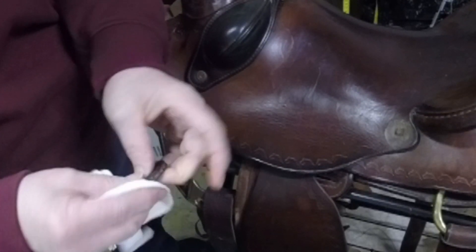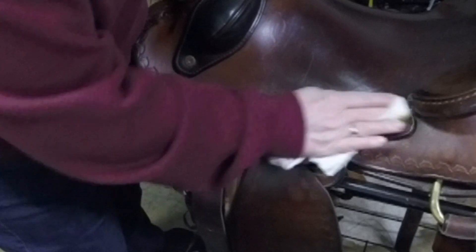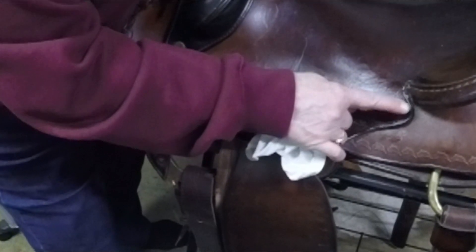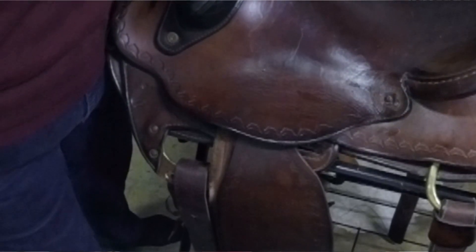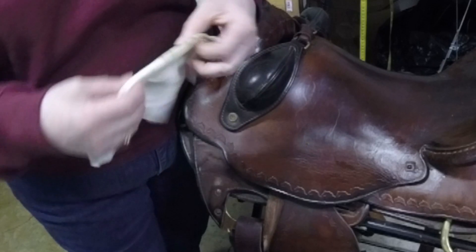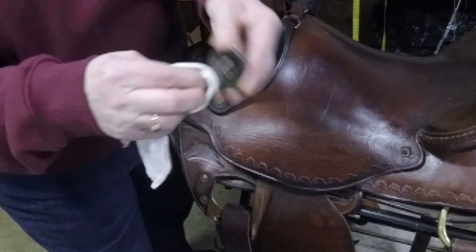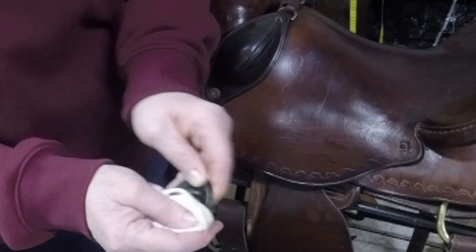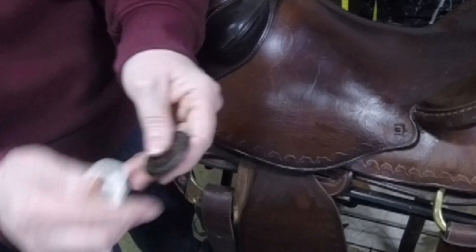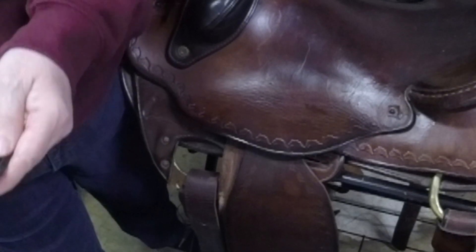We're going to let those sit for about a half an hour because you want it to set in. We're going to do each one. Now the great thing about Black Rock for your western saddles - it doesn't darken your saddle. It may just a slight bit while you're doing it, however it's going to come back. Your saddle is moldy - it takes it right off. I've got a saddle that is completely tooled that I'm going to be doing next that she couldn't get the mold off. Get yourself a good toothbrush and the right product and it'll come off.